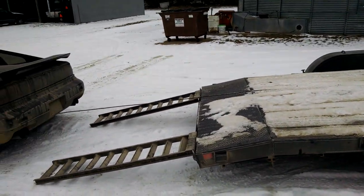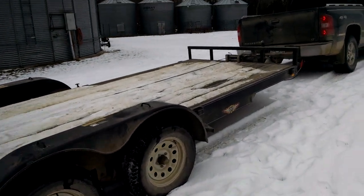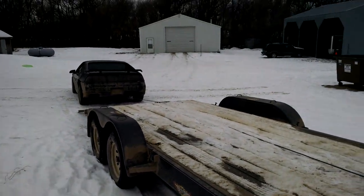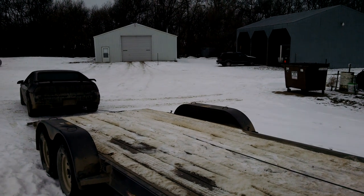So anywho, I'm gonna go ahead and finish unhooking this, button this up, and go from there. I'm gonna cut this short because it's gonna be a long video to upload. Anywho, thanks for watching guys — Todd Redden, Flippin' Hustler. Not live, I guess — pre-recorded, out here at the farm.